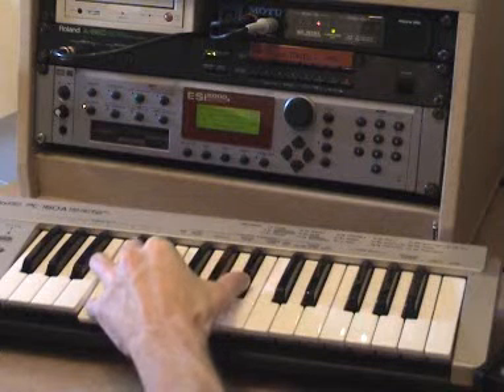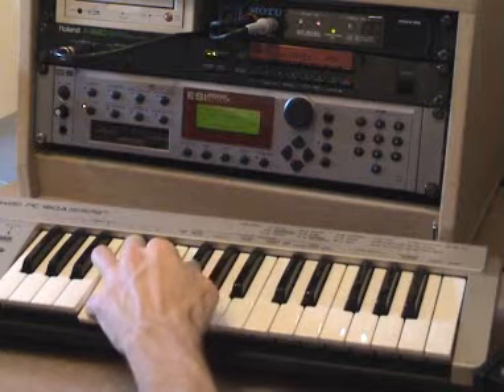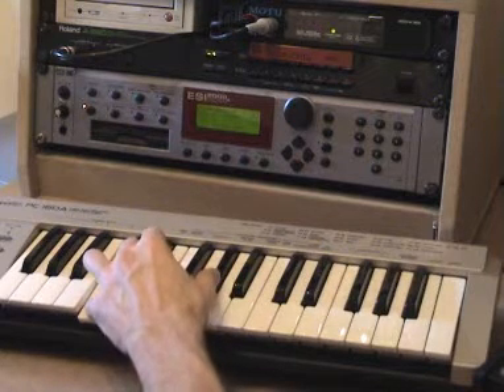The background choir sound is a sample which is played in the EMU ESI-2000 sampler.